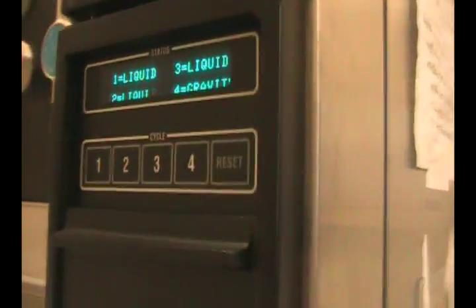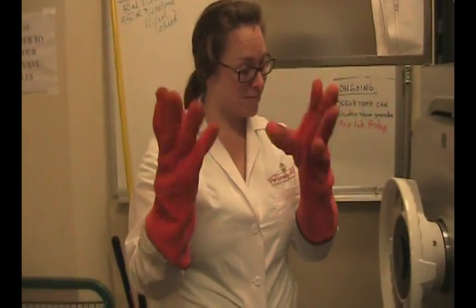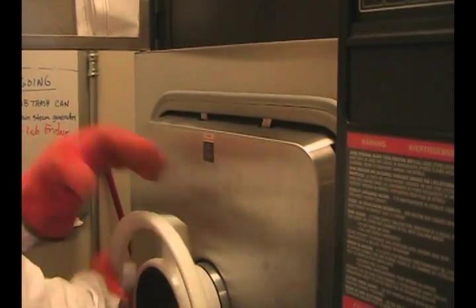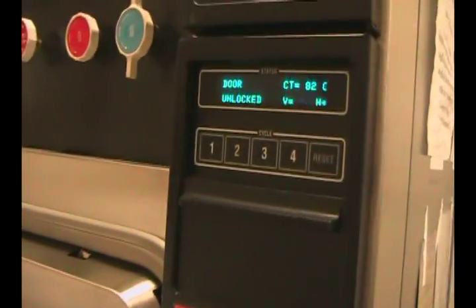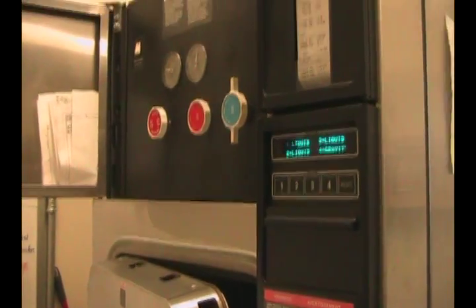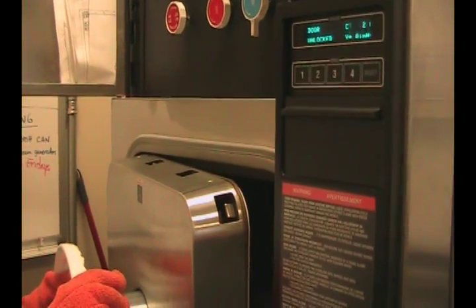Our cycle is complete. Miss Tiffany dons her heat-safe gloves and we can go ahead and begin to open the chamber again. You'll notice it says door unlocked. Make sure whenever you do that to open it an inch and let the steam come out before you try to stick your arms or your face in there.